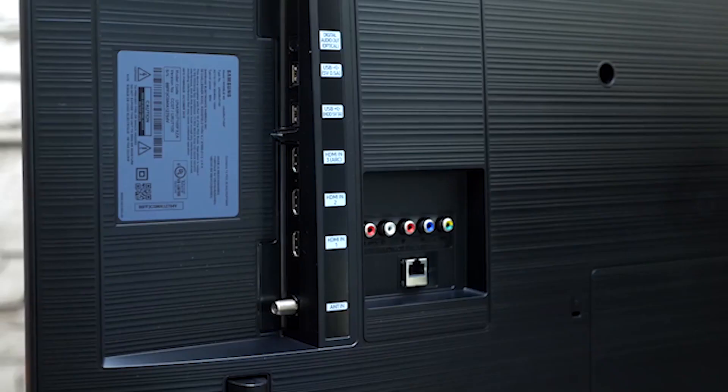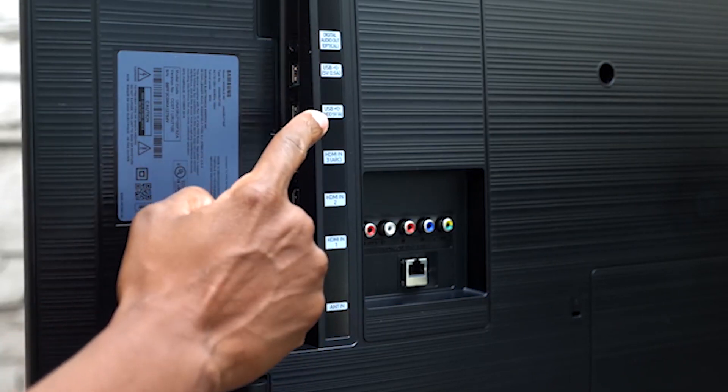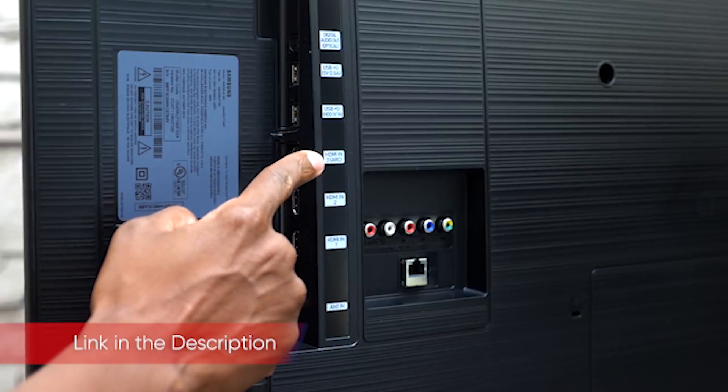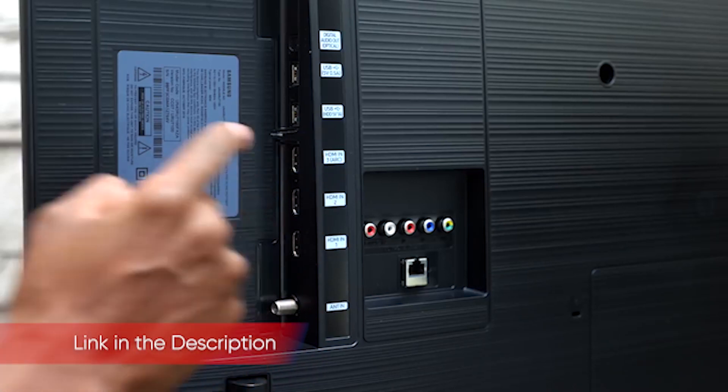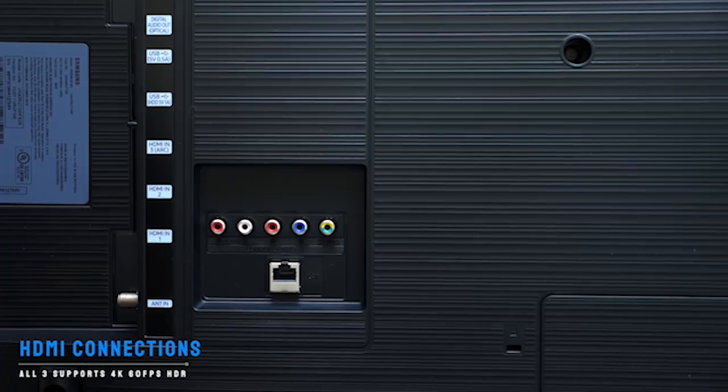With the exception of the power cable connector on the left side of the back of the TV, all ports can be found on the right, split between a recess filled with connections facing right and another with connections facing back. The right-facing ports include three HDMI ports, two USB ports, an antenna/cable connector, and an optical audio output. An Ethernet port and a set of component video inputs face back in the second recess.